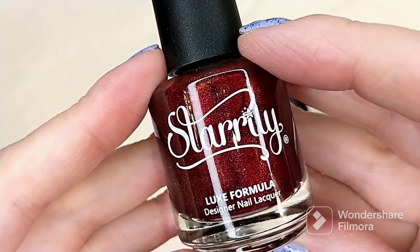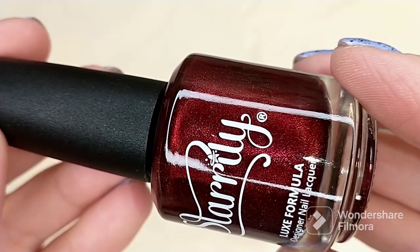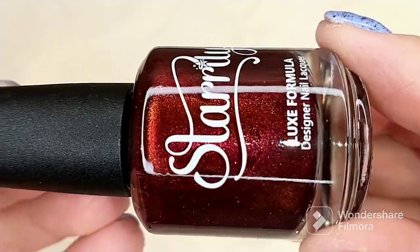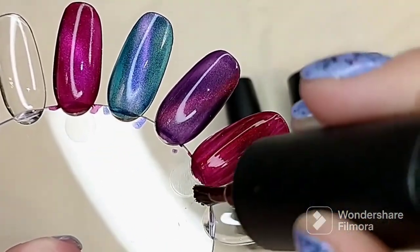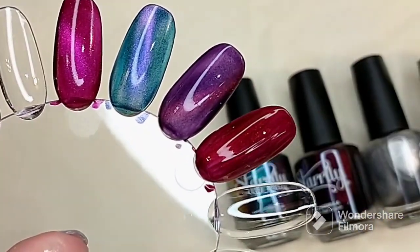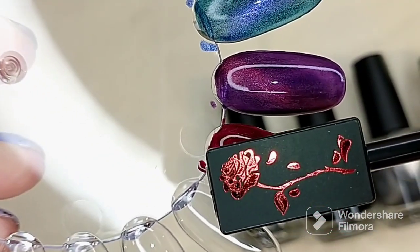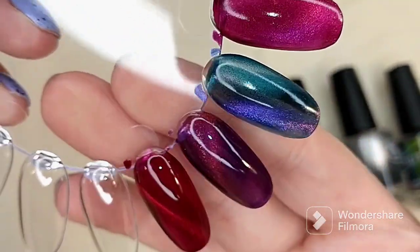The next polish is called Blood Moon. This one also dries to a matte finish. It is described as a bright red jelly base magnetic multi-chrome that shifts copper to red in color. I've seen each of these swatched on a couple of videos, but seeing them in person really is astounding. Look at that beautiful deep vampy red — that's what it looks like without magnetization. And then that is what it looks like magnetized. That is so stunning.